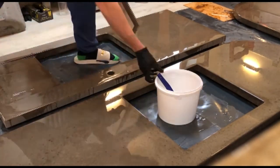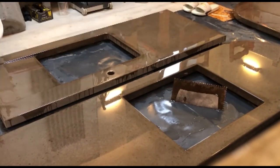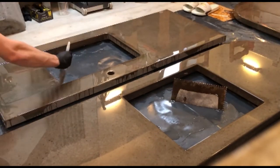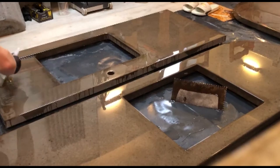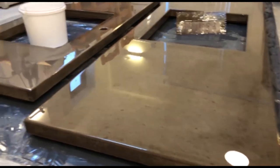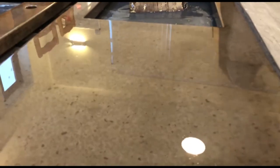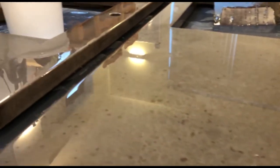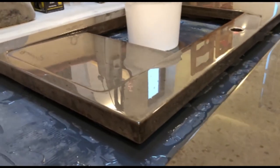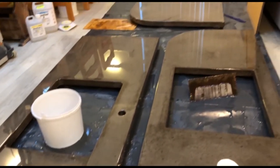After pouring the epoxy over the top of the surfaces, I go around the edges with a paintbrush to help the epoxy spill over the edges and create a completely smooth surface on all the sides. You can see the shine on the surface already as it starts to cure. The slight micro bubbles you see on the surface will all disappear and it will come out completely smooth — this is pretty much what the final finish will look like.